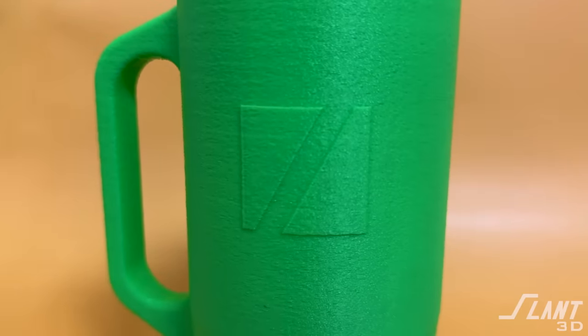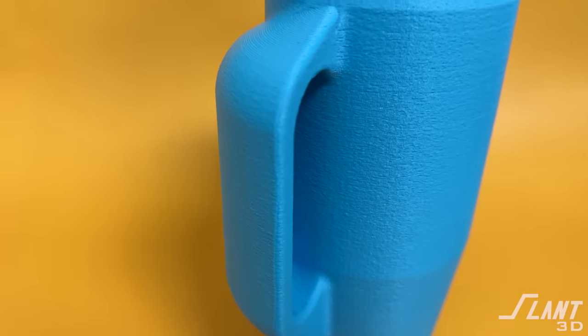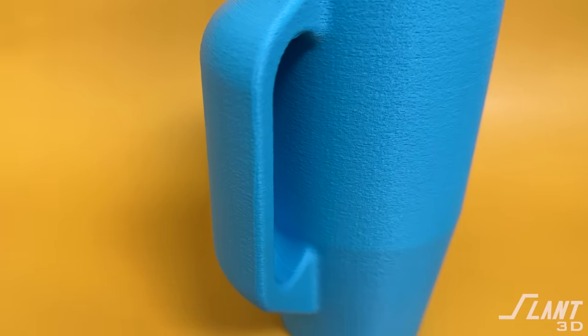The fact that it's 3D printed also allows you to modify it. In this example, all we did was put the Slant 3D logo on there, but you can also change the shape and design — you can make it faceted, you can make it bulbous, you can do whatever you want. You can create styles and variations other than just changing the color and saying, 'We've got this green and we've got this green — ain't we great?' You can move on from that and create some really interesting types of products.